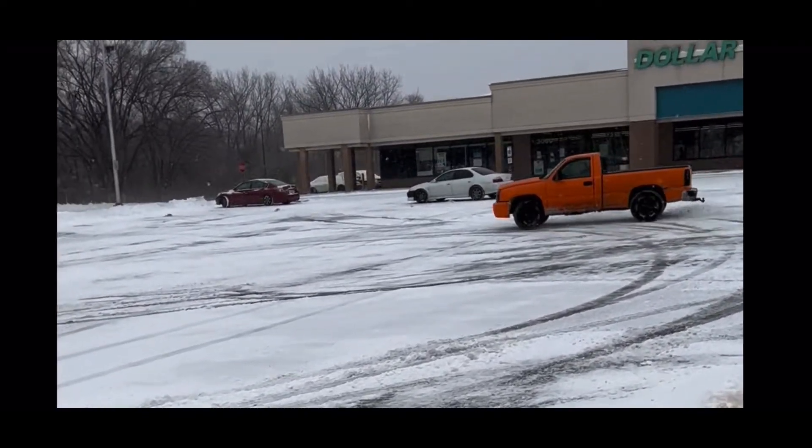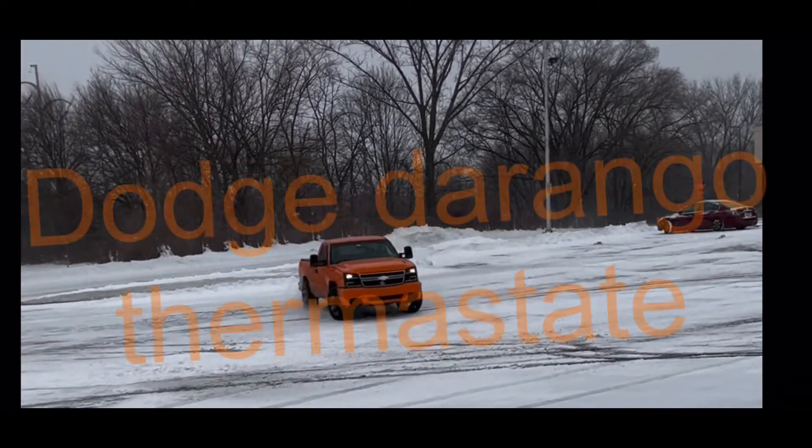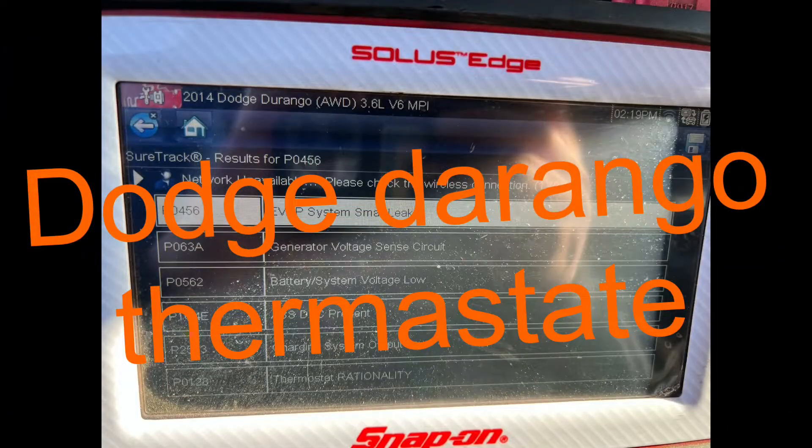Welcome back to another episode — like, subscribe, and hit that bell. Today we've got a 2011-2013 Dodge Durango. What are we doing to it? Thermostat and gasket housing replacement.